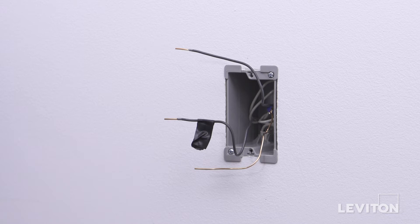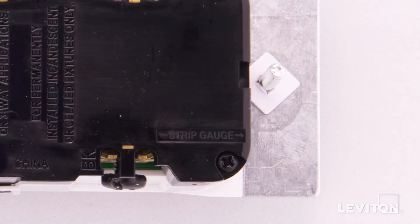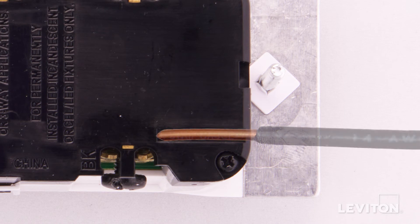Next, you need to be sure that the wires are prepared for installation. Start by making sure the wires are straight and stripped according to the strip gauge located on the back of the device.